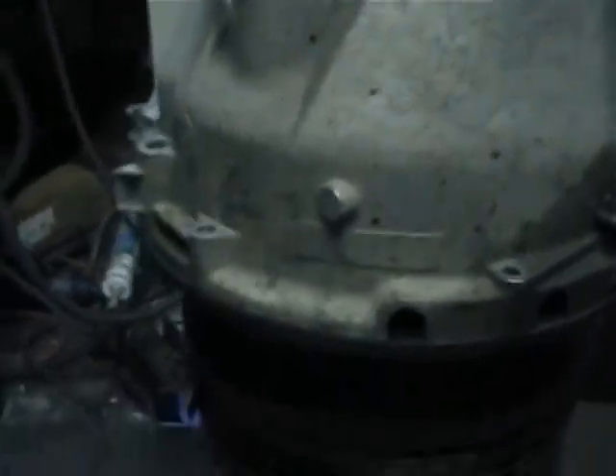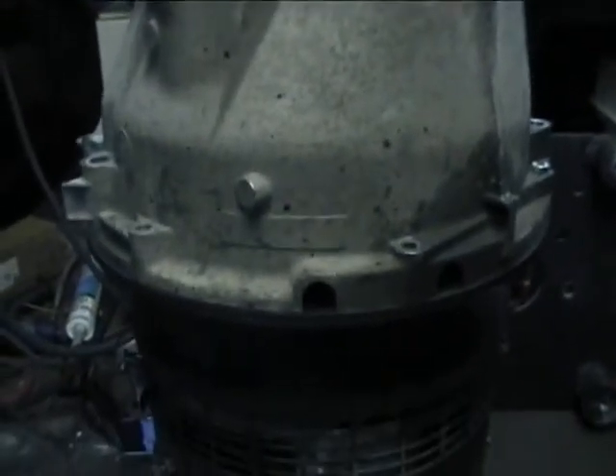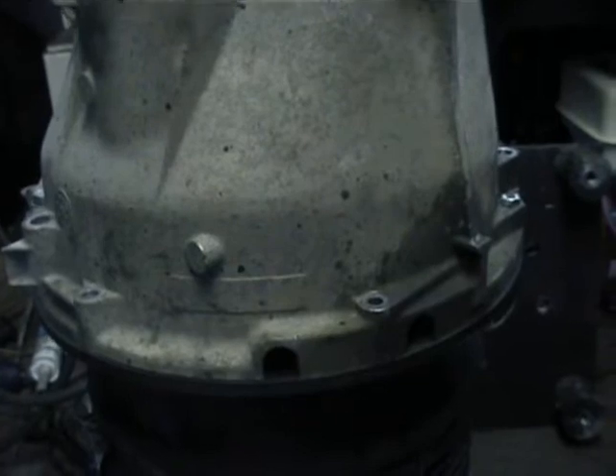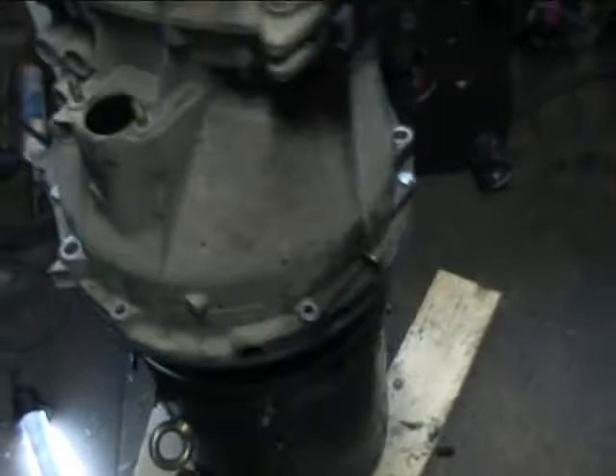I'm going to connect the battery now. As you can see, we're spinning the drive shaft output — the box is in fact in gear. So now we're checking to see if there's any nasty vibrations or anything that would indicate that our shaft coupler isn't a hundred percent true.